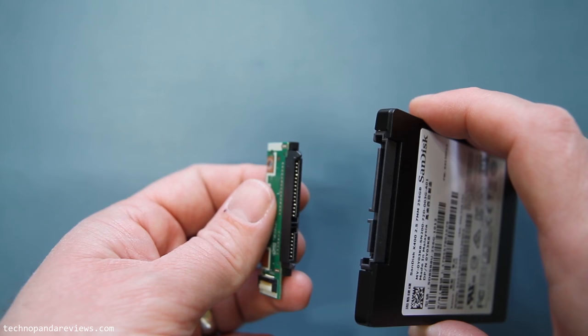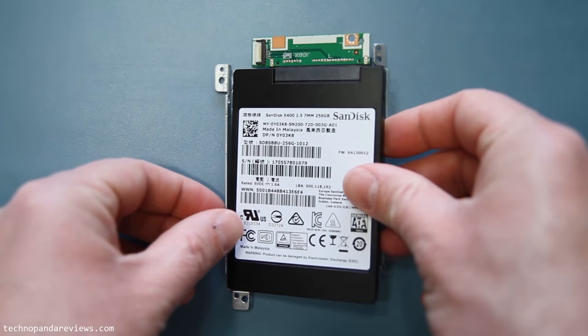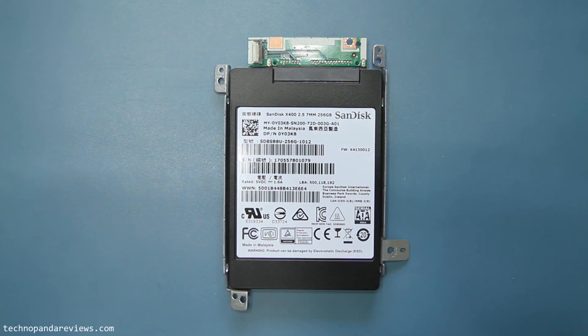The next step is that we need to connect our SSD drive to the connector board. If you look at the connector board, there is a notch and this notch needs to match with the SSD. Make sure that the notch aligns and then insert the connector board into the SSD. Once you are done with that, we will place the SSD on top of the mounting bracket — make sure that your SSD orientation matches with what you see here.